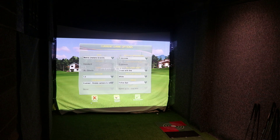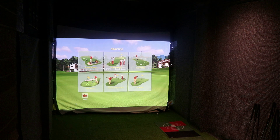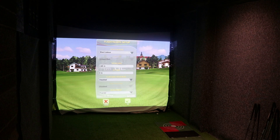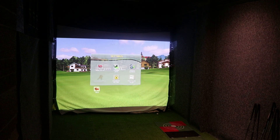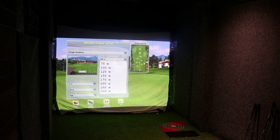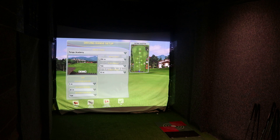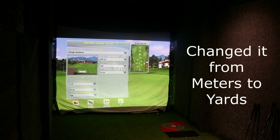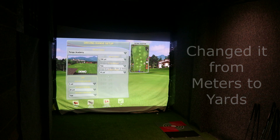What we should do before that is go into the settings. FlightScope setup — short indoor distance to tee, altitude is zero — okay, that looks good. Go back. Practice driving range, pin distance — let's set it to 150 yards. There are lots of different settings there for yards, etc.